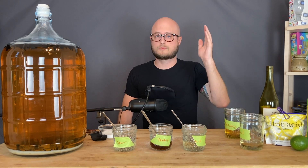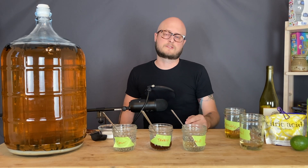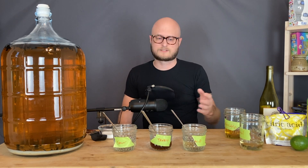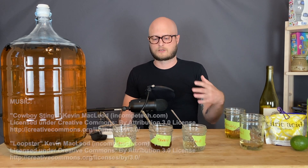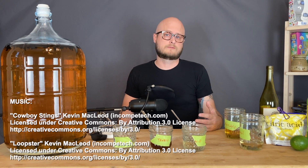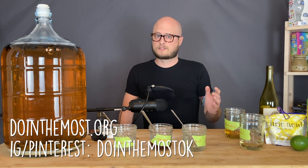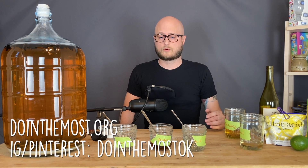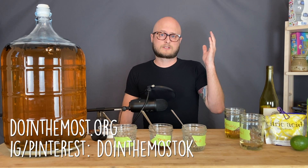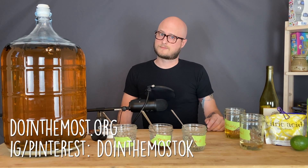If you have questions, throw them in the comments. I'll try to answer what I can, and I encourage others to dip into the comments if you have great insight or advice on how to balance things and can answer folks' questions. I love it when the comments are a great resource of information for folks following up after watching one of our videos. You can find us on Instagram and Pinterest at doingthemostok, and our website is doingthemost.org. Do you have ideas for other topics to tackle? Let me know in the comments. Thanks, and until next time, stay safe.